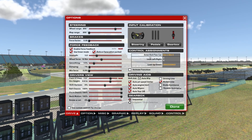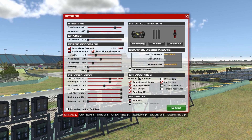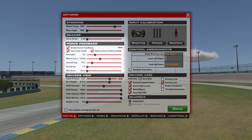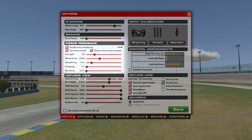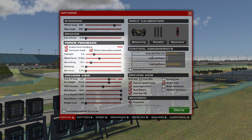The next thing to adjust is force feedback strength. That will vary from car to car in real life, just as it will in the sim. Adjust it via the force feedback settings menu — you want to find something that matches the real life car based on whether it has power steering, adjustable power steering, or no power steering at all. You can make the wheel difficult to turn with more force feedback, or easier to turn to mimic power steering with a lower force feedback setting.